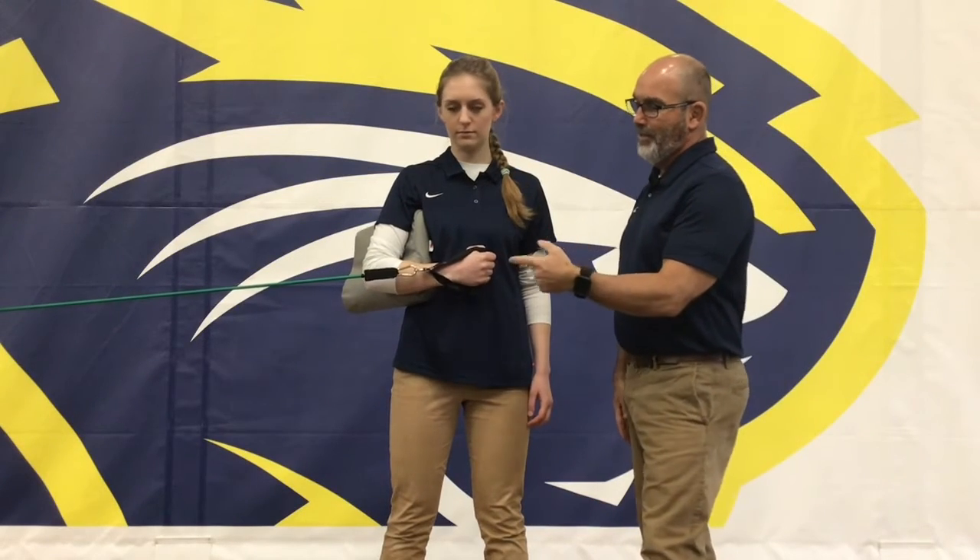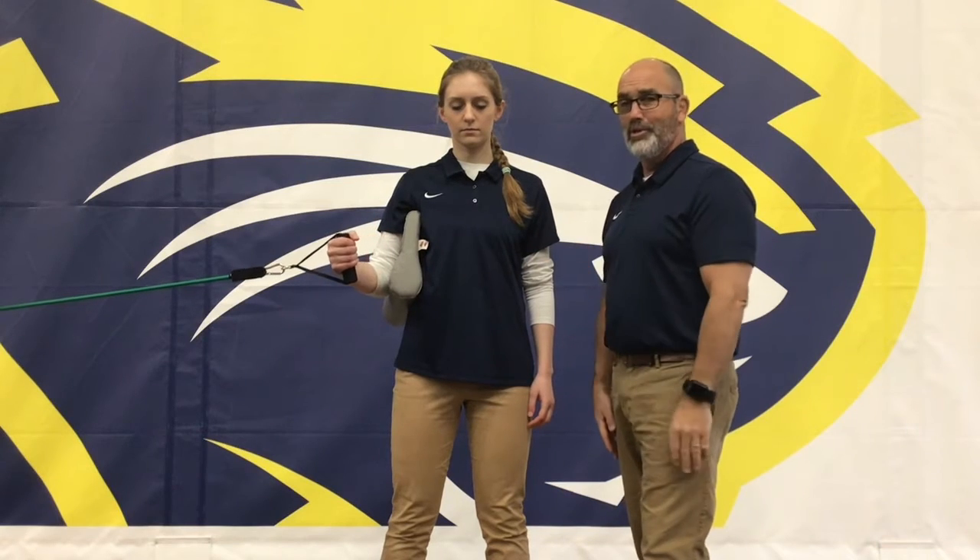So Kat, go ahead and demonstrate it. All she's doing is taking her hand and pulling it in towards her belly, keeping her elbow in a stationary position. That's a pretty good looking exercise right there — that works the subscapularis muscle.